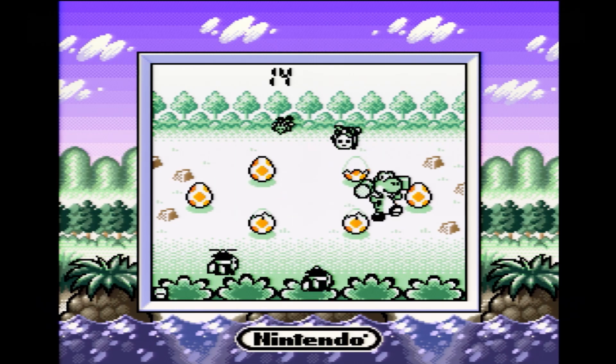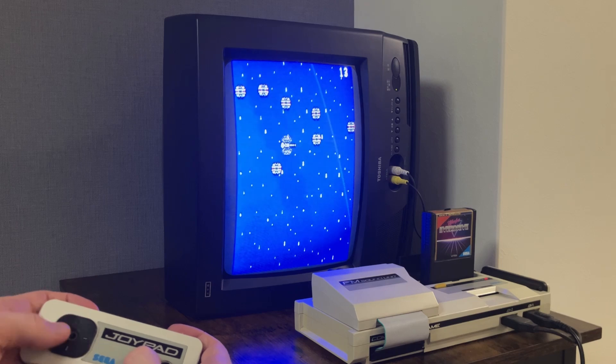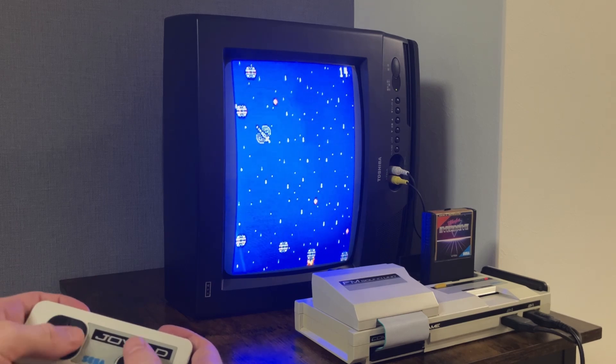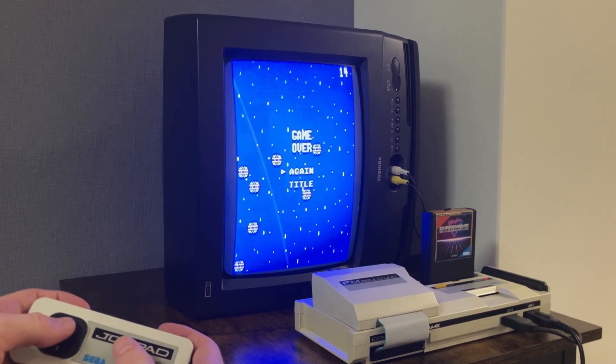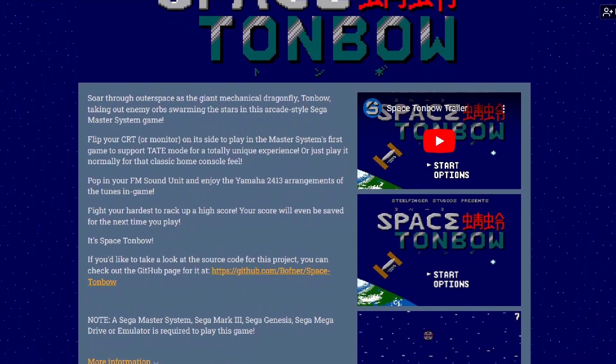I hope you were able to learn something from all of this. The Super Game Boy is truly a fascinating piece of hardware, and one that I want to explore more. If you'd like to support the channel, why not download my Sega Master System game Space Tombo — the itch.io link will be in the description. I'm Boffner, and thanks for watching. See ya!